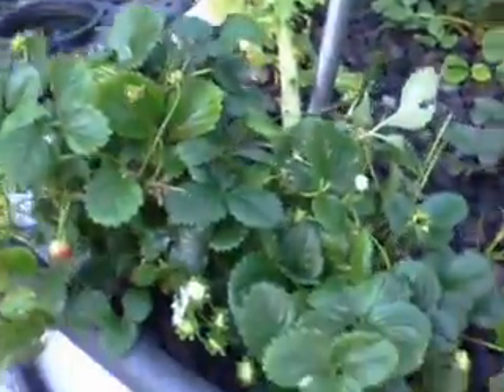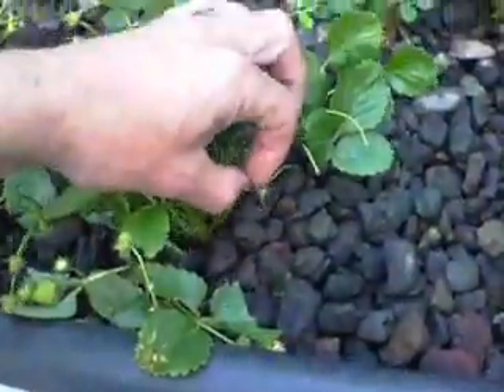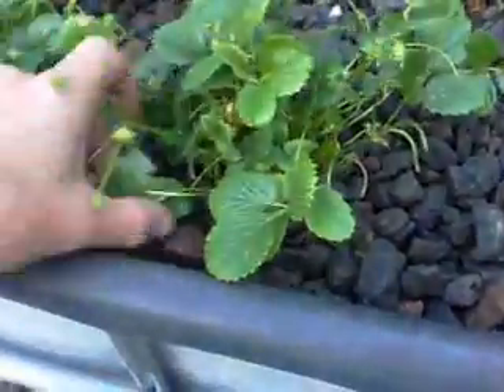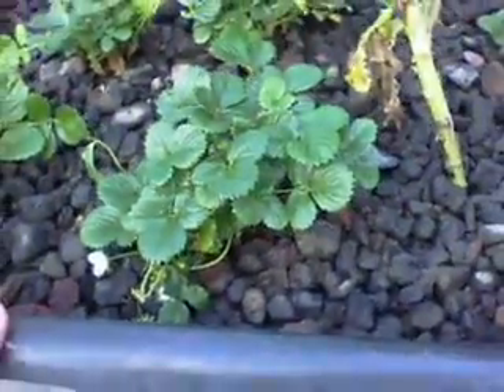Did some harvesting of strawberries and lifted them up just a little bit because I was getting some dry rot. So I just pulled them up a little bit higher out of the stone, and that'll hopefully alleviate any fungal issues.